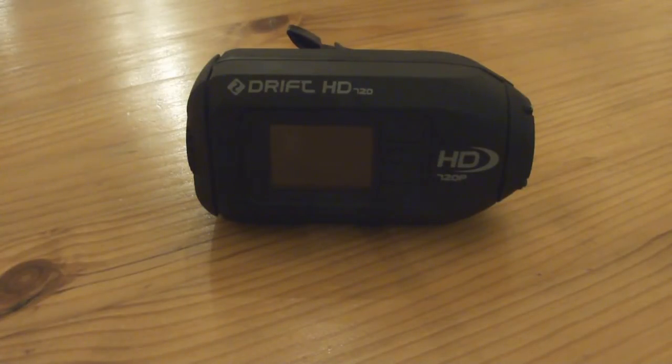So the Drift HD 720 from activecameras.co.uk, retailing now at about £120. If you get the discount code either from Baron Von Grumble or premises 187, you can get 10% off, which is fair enough — thanks guys.